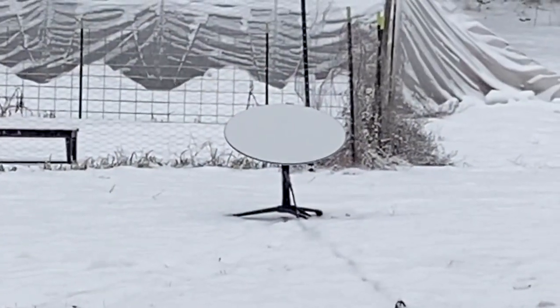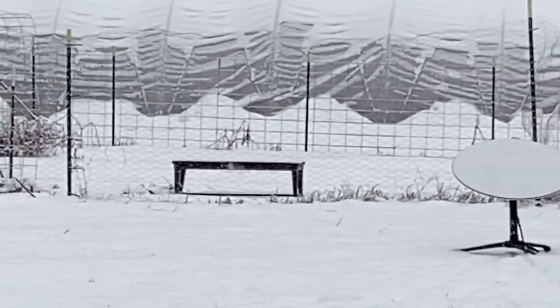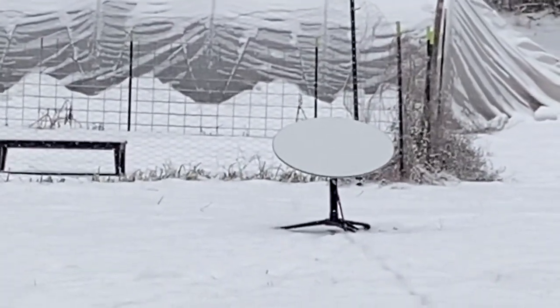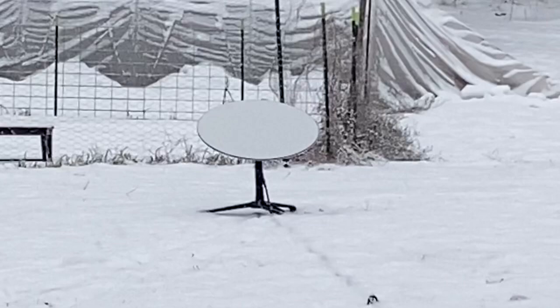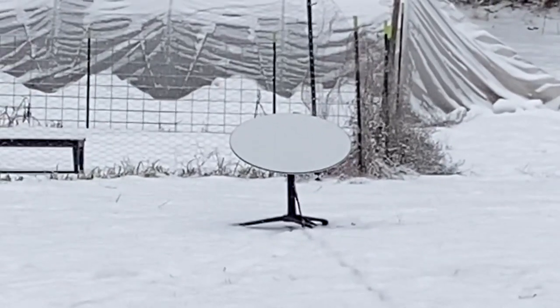There's my dish out in the weather. There are motors behind that dish that make it move with the satellites, and it does it all on its own. It's incredibly easy to set up.